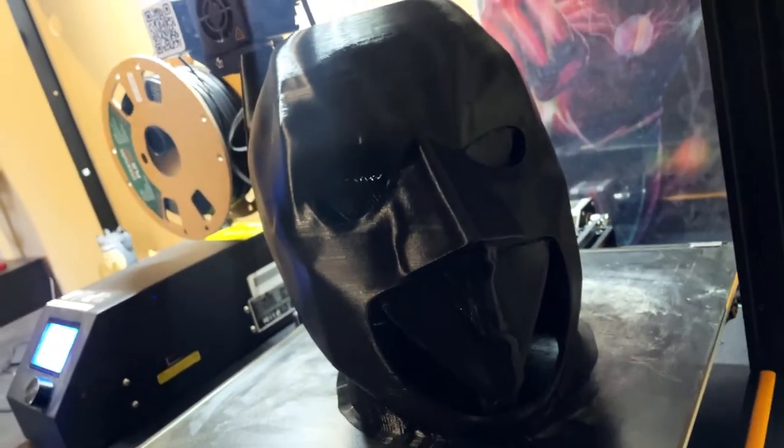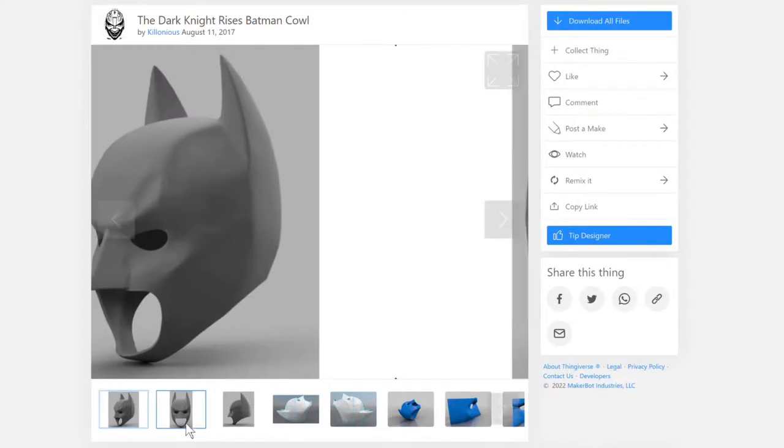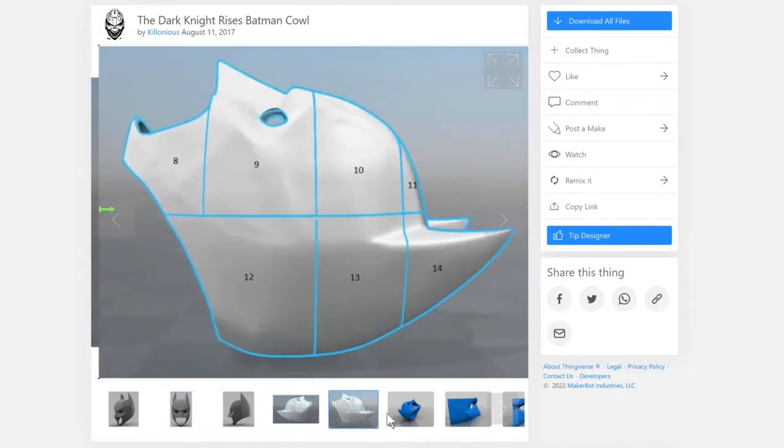As you can see here, it is in the progress of printing. This took almost three days to do the whole thing. This file is created by user Colonious on Thingiverse. This is the second file I have done by this user and it looks awesome.